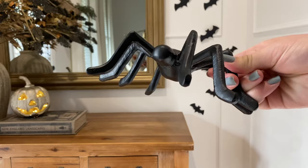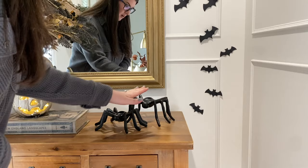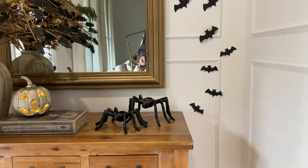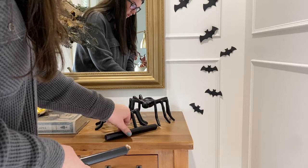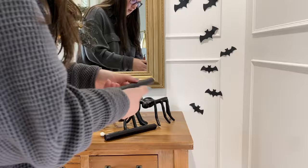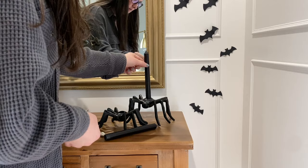Now we're going to add these amazing spider candle holders. These are from Kirkland's. They have two different sizes so I did grab the large and the small — I like how they taper off of each other. And then I found these black candlesticks at Hobby Lobby. They were super affordable but they're a little bit big for the actual candle holder, so I'm just going to grab some putty, put it on the bottom of the candle, and just push it into place.